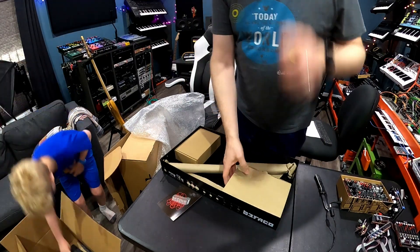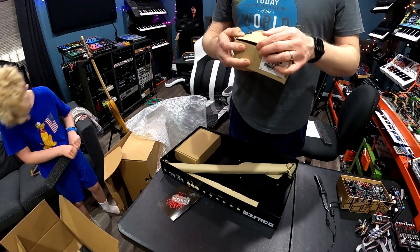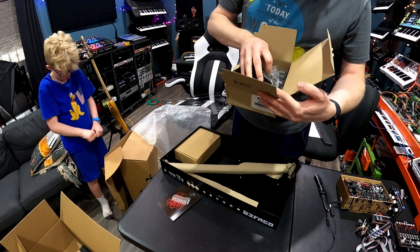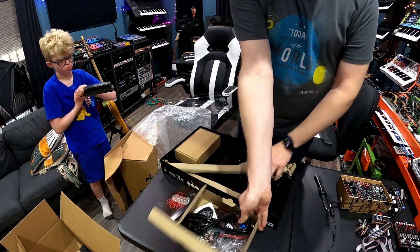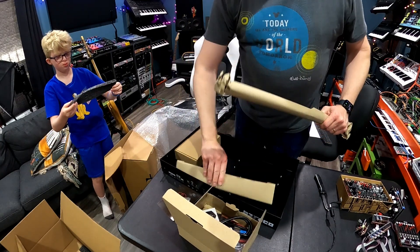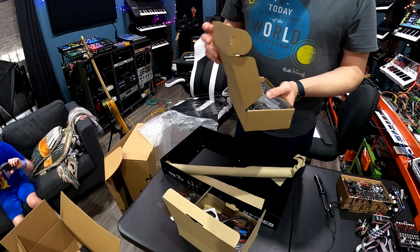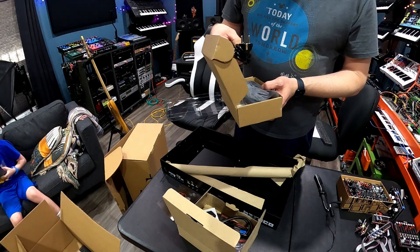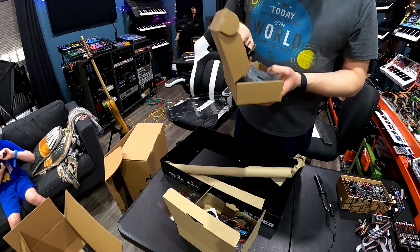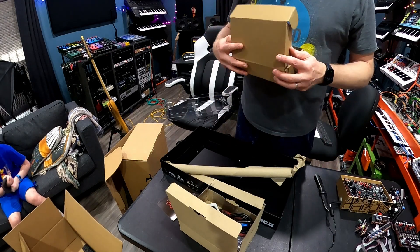A bunch of boxes in here. 7U case kit. This looks like power stuff — got the power cable, bags of parts, power supply. This rolled-up thing is no doubt the rails. This is a circuit board — or boards probably. Got a European power supply, and also the brick. Plus it did come with the US power cord as well.